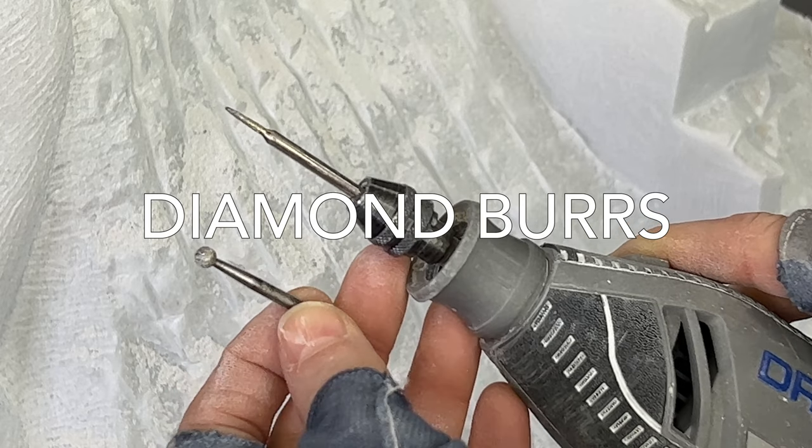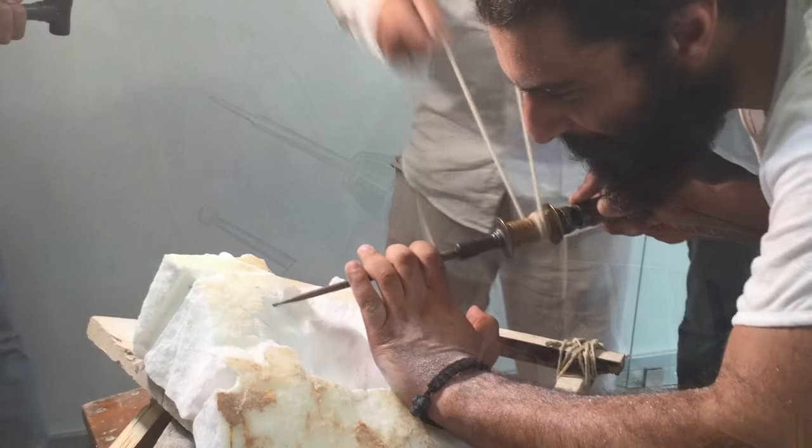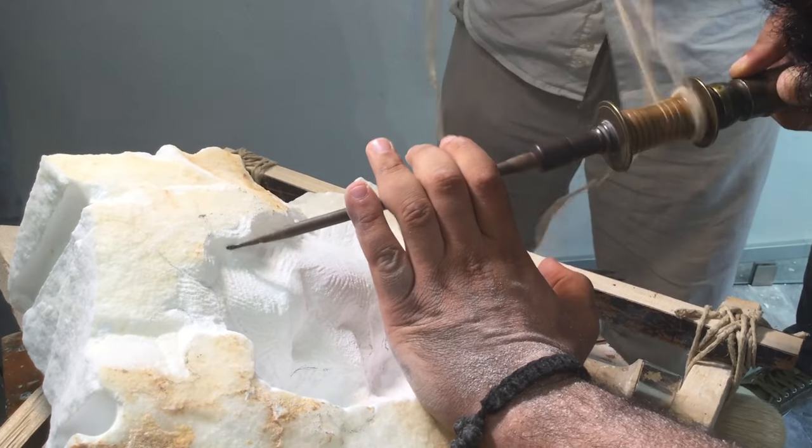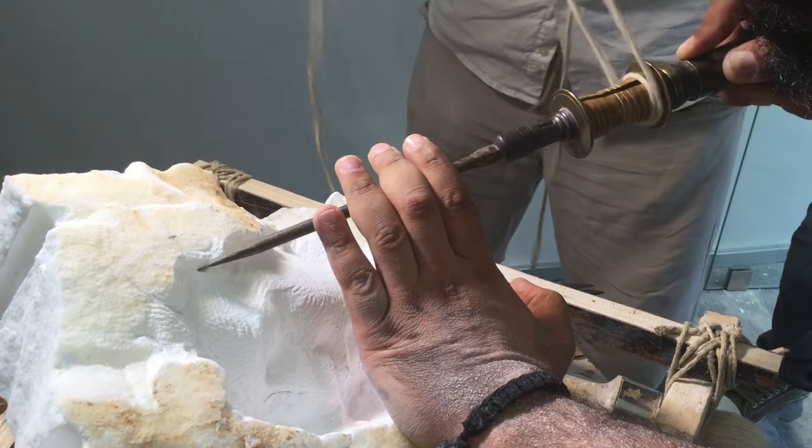The undercuts are accomplished with a dremel. This replaces the traditional two-person drill, which would have required a bunch of holes to be drilled and then all of those holes would be rasped out.